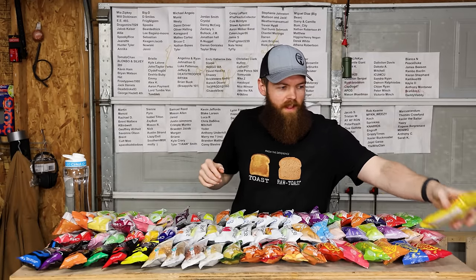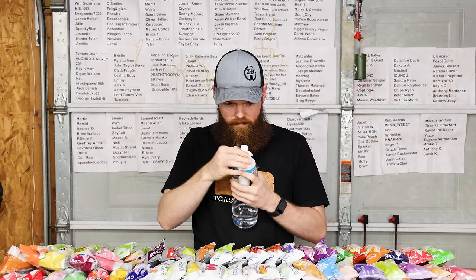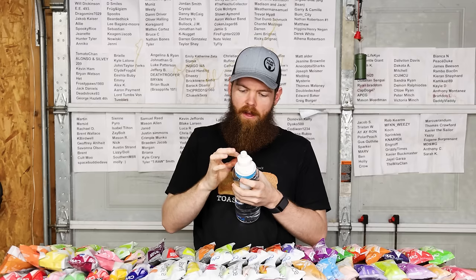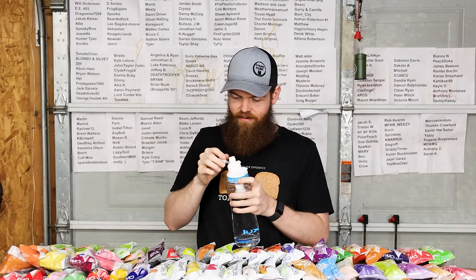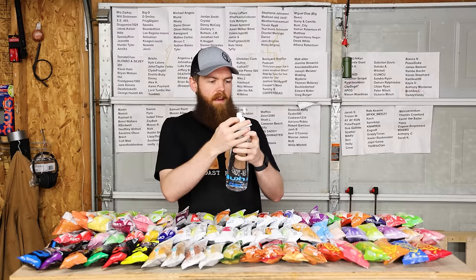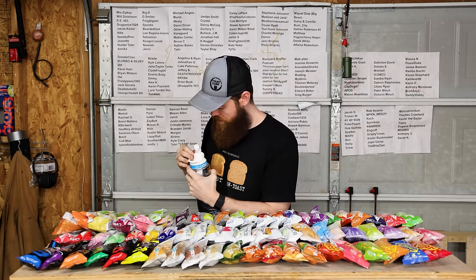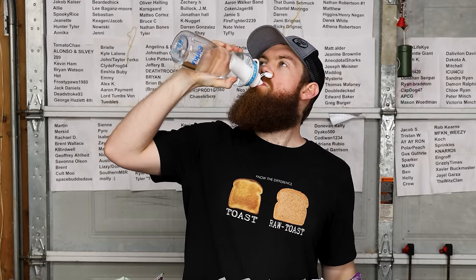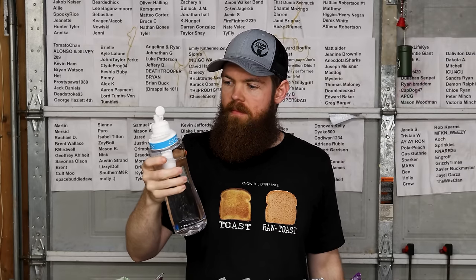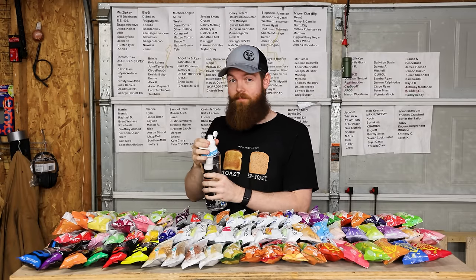The first flavor is going to be Squeeze Lemonade Classic Lemonade flavor. You're supposed to be able to turn the lid and adjust how much flavor you want. We'll just go straight to max. Let's crank that down a little bit, down to five.